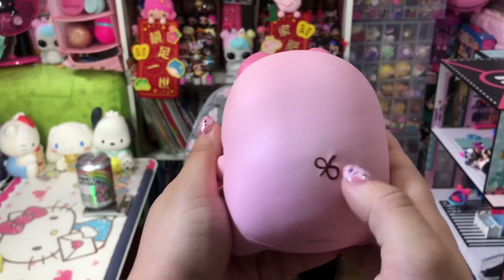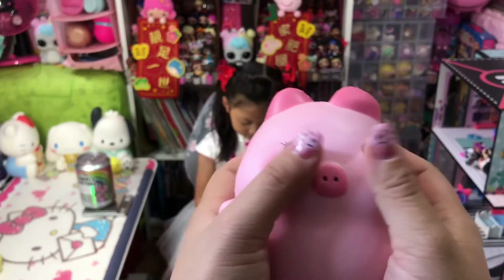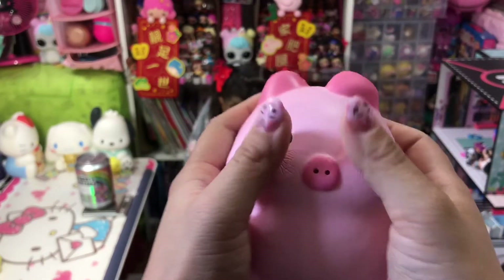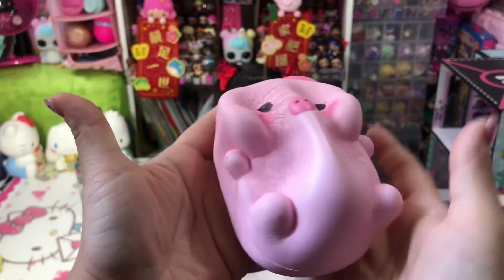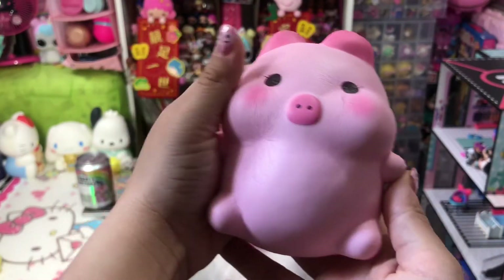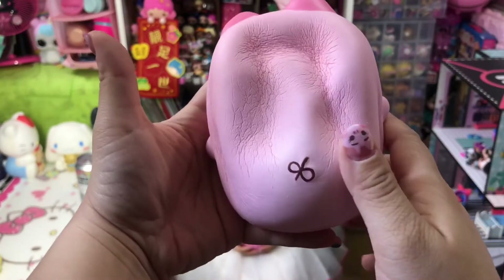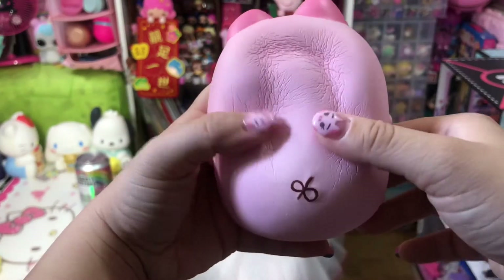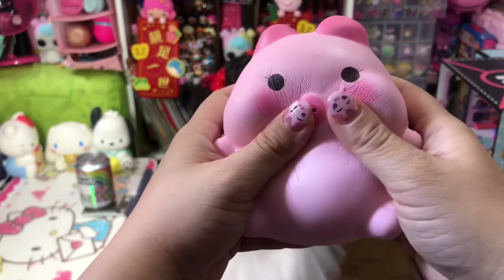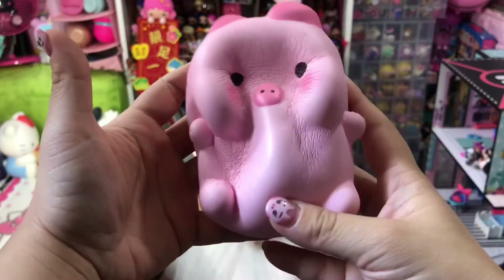There's a cute pig tail over here also. It's very smooth on the surface. Let me squish it — wow, so slow rising too! As you guys notice, my nails are also pig-themed because it's the Year of the Pig, as I said. So we are going to squish these squishies.